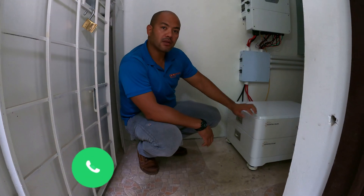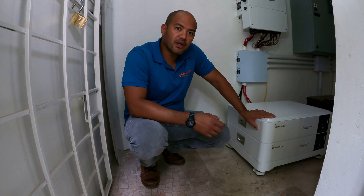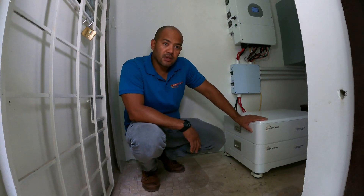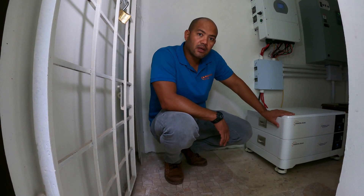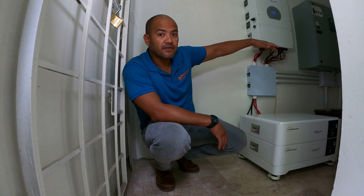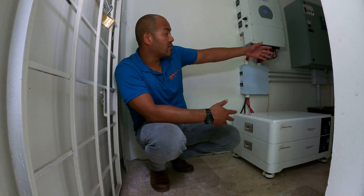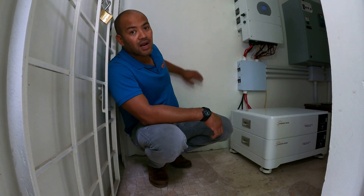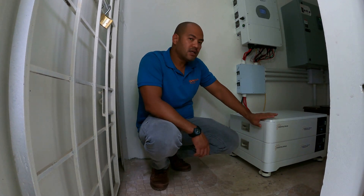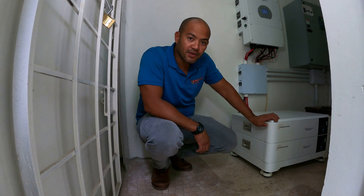I didn't want to go that route — I'm doing stackable now. We do offer smaller wall-mounted batteries for small systems if you only want one battery, but if you want big power, we can stack up to five of these, giving you 50 kilowatt hours of battery storage in this little room, with wall space still available. 50 kilowatt hours of wall-mounted batteries simply cannot fit in this room, so it was very important for me to envision the needs of my customers and realize this is the right way to go.